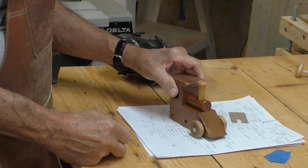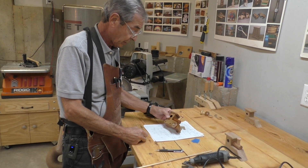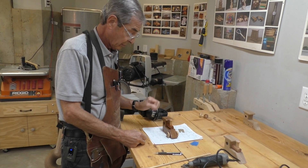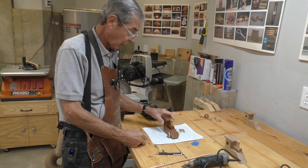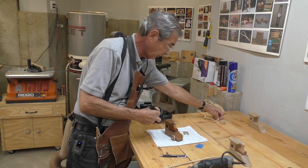Not too hard to make — you can make several of them in a day. Allow time for the finish to dry, of course, but they make a great toy. Kids really love them.